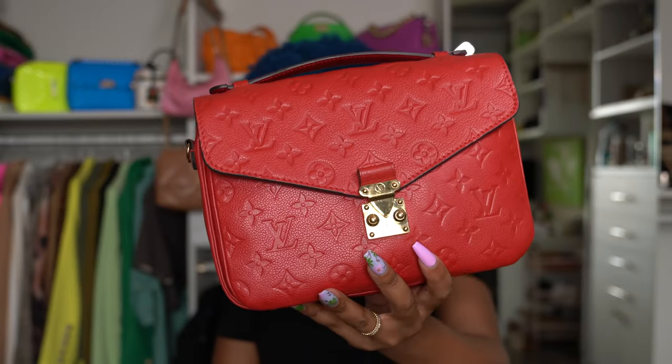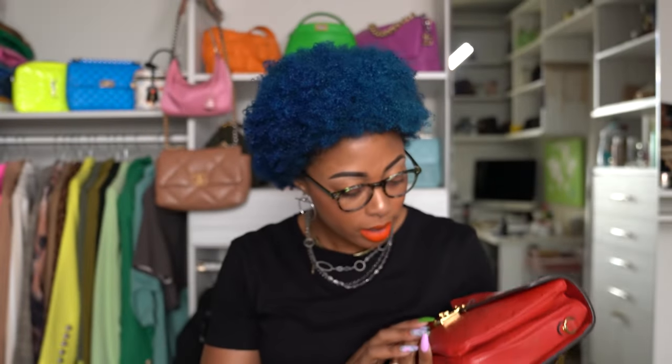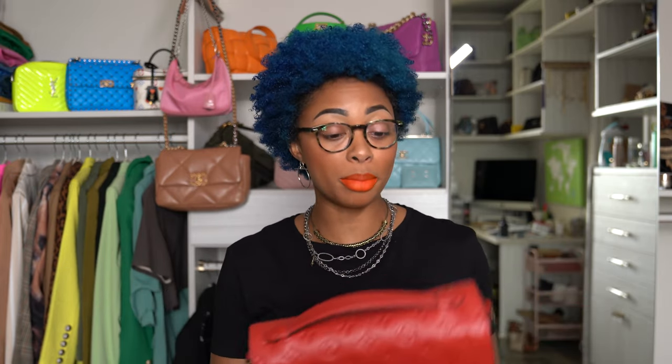It has gold hardware. I do need to get it repaired because I have damage on the metal hardware. As y'all know, I bought it during a time a few years ago when I really wasn't babying my bags — I was literally just tossing them around, putting them anywhere, tossing them in the back of my car for photo shoots. But once I learned about resale value, that's when I really started taking better care of them. But this is one of my favorite bags.